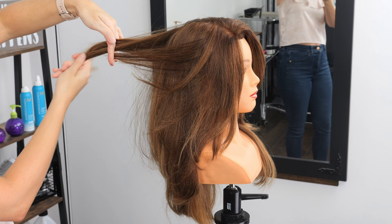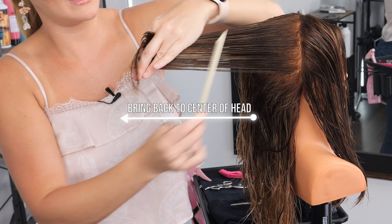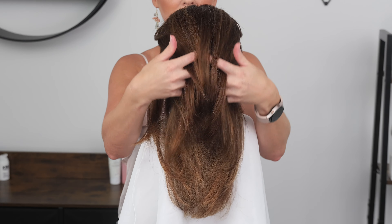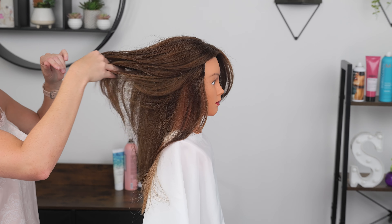Hi, welcome to the channel. I'm Summer. If you are new, today's haircut tutorial we are going to be creating shorter layers all throughout this haircut but doing it with a stationary guide. We're going to be maintaining the current length and weight that we already have in our face frame but adding nice flow all throughout the rest of the hair to create even more movement, more shape, and more volume.